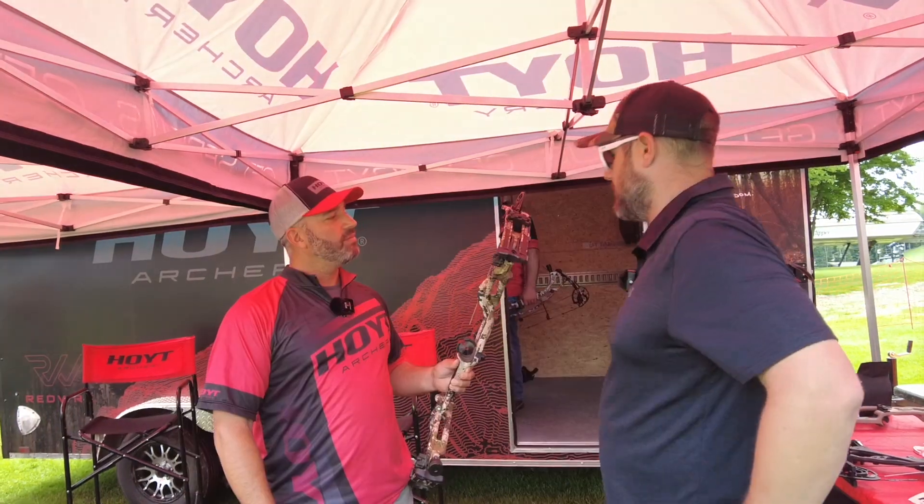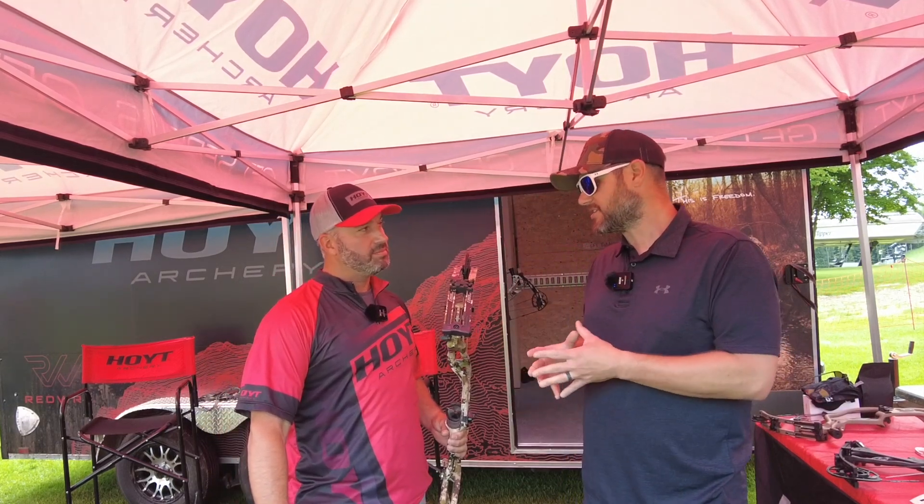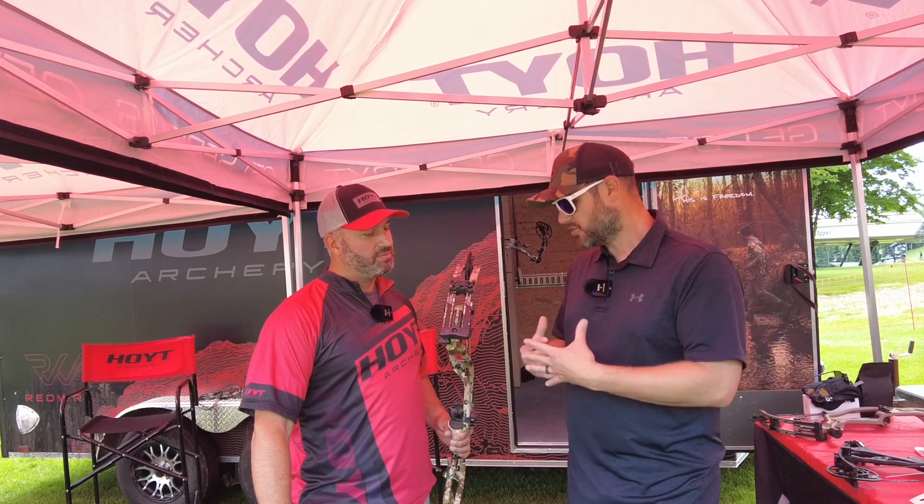The carbon bow has been an icon for Hoyt — you guys really hit this one out of the park, and not just this one but all of them. Ever since the carbon line came in, we've seen so many cool names and cool technology throughout the years. It's really incredible.